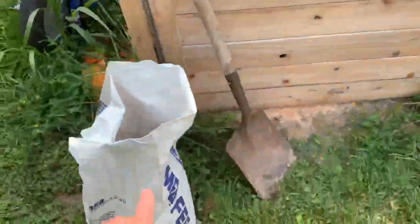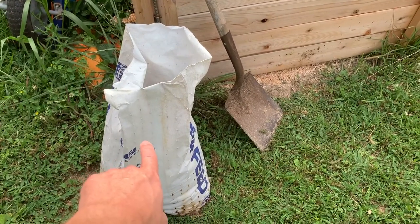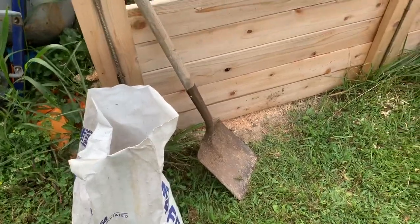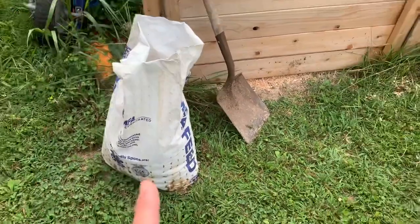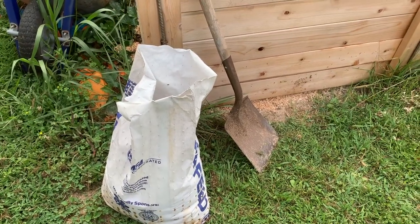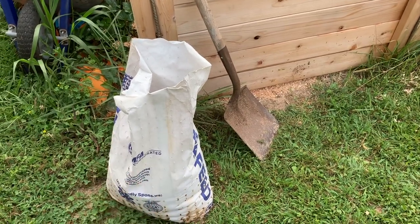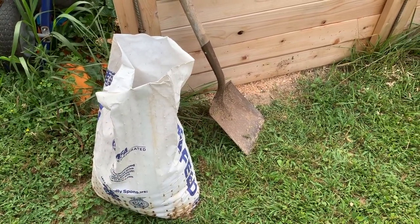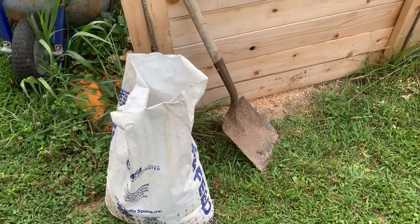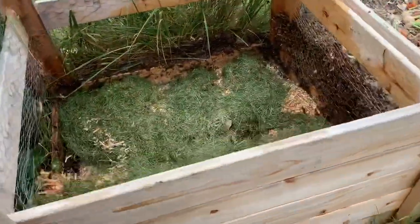The next thing I'm going to do is put in some chicken litter, and that stuff has a ton of nitrogen in it. You need that with wood shavings because wood shavings tend to be devoid of nitrogen. A good place to get this: if you have anybody in your area selling eggs, go offer to trade them your shavings for their chicken litter. You'll get your shavings enriched and when they come back they'll have a ton of nitrogen in them, and you'll have better compost.